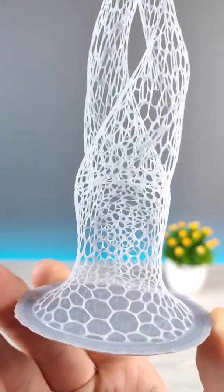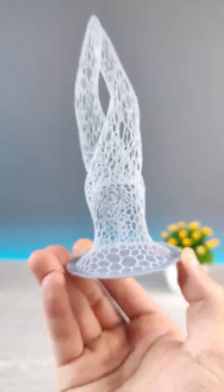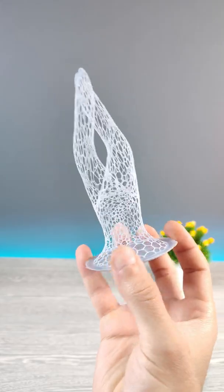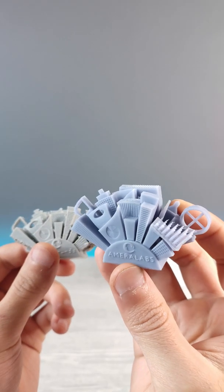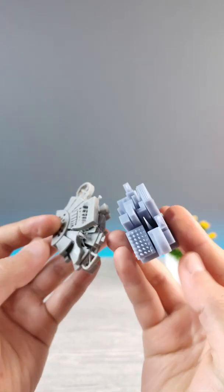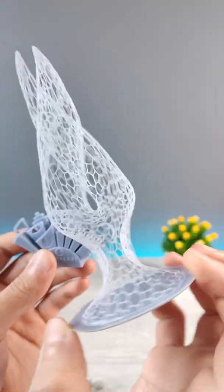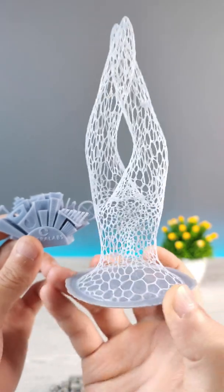This model is so delicate that you cannot print it with an FDM printer. For this, you have to use a resin printer. Here are the comparison models — this one was done using resin, but this one was done using FDM, and you can see the outcome. If you want elegant objects like this, you definitely have to use resin printers.